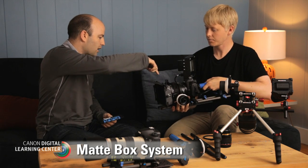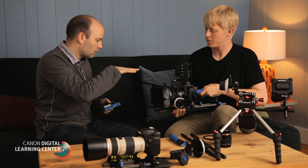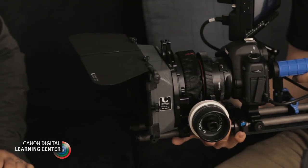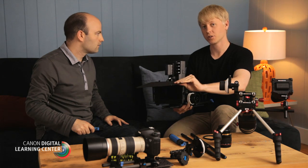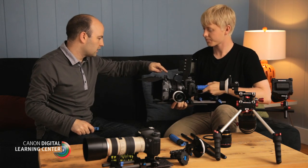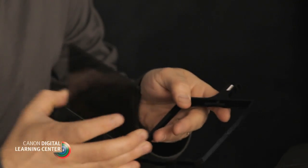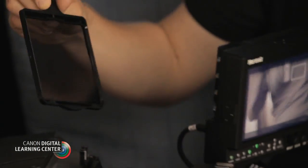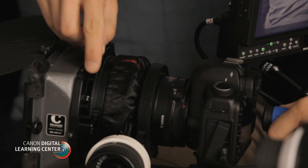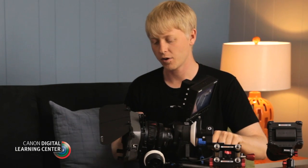Let's talk about the matte box system on here, which is also attached to the 15mm rods. We have this piece right here called an eyebrow. The matte box by itself is acting as a lens shade, and once we add the eyebrow we can add even more shade depending on where the light's coming from. We can also add filters — this one has two filter trays, two stages. We've got a polarizer, so we throw that into the tray and lock it in. This is a rotating tray, so it works great for the polarizer. Now we can keep the matte box here; if we had to do a lens change, nothing is attached directly to the camera itself — it's all in its self-contained unit.